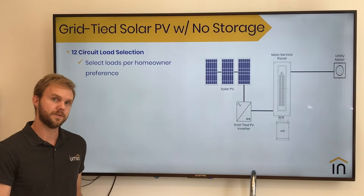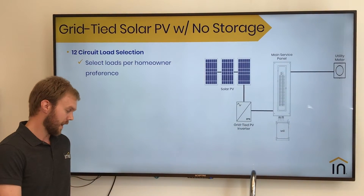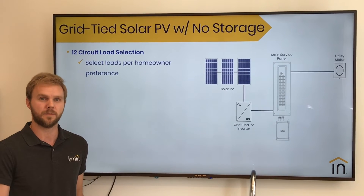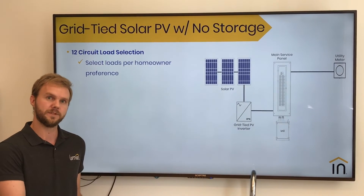The last scenario we'll go through today is your typical grid-tied solar PV with no storage. This is really the most customizable and should be based on the homeowners' preferences for which circuits they want to be able to monitor and which ones they want to be able to control, schedule, and automate with the Lumen smart panel.